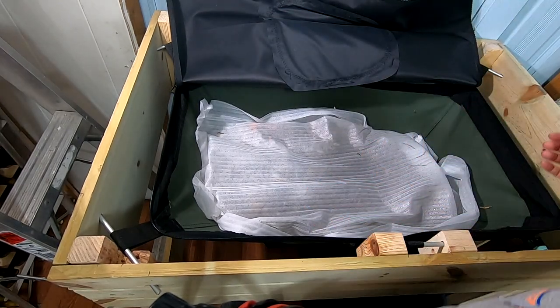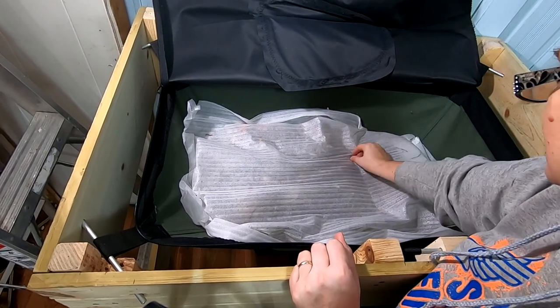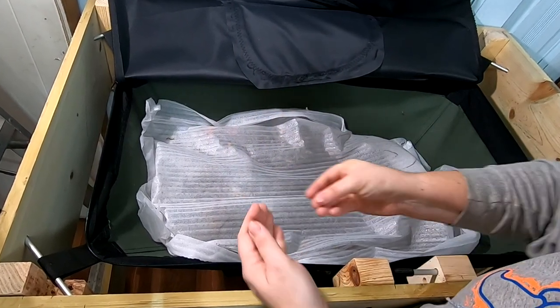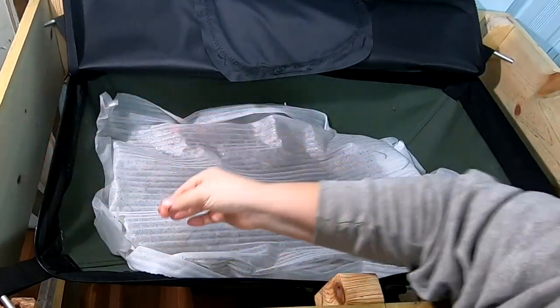Here's the blanket that I put in place last week, and it looks like at least one of the little worms crawled up there and couldn't find his way back. A couple pieces of worm jerky — that's not cool.